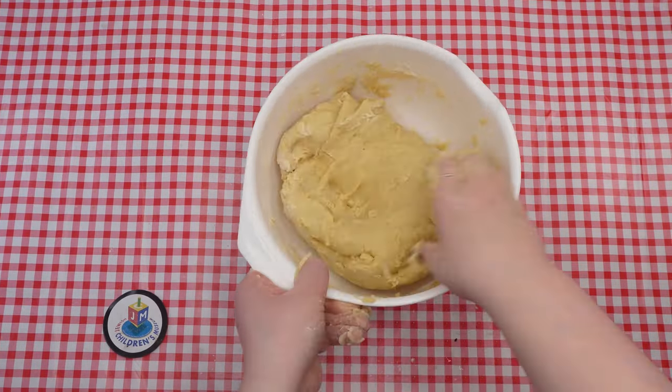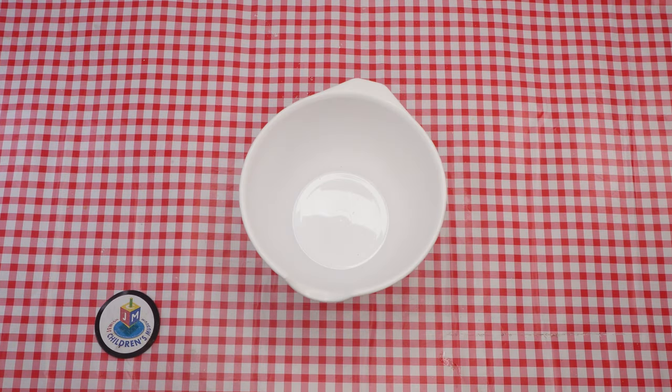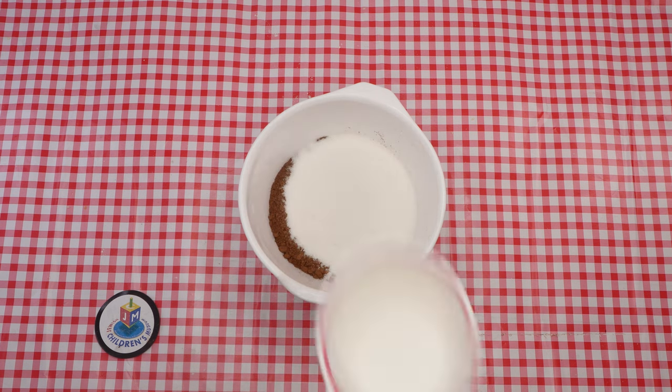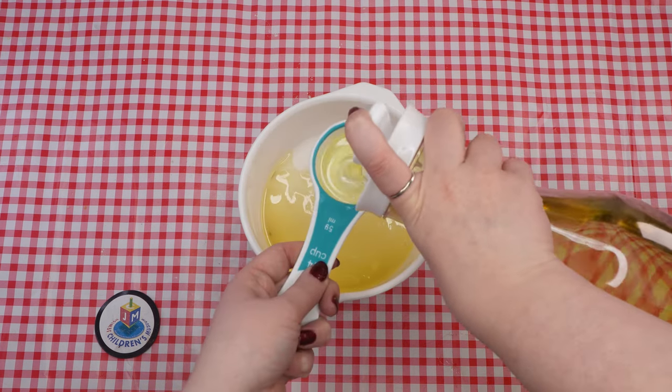Next, in a separate bowl, make the chocolate filling. Combine half a cup of cocoa, one and a half cups of sugar, and three quarters of a cup of oil. Then stir the mixture until all the ingredients are well blended.